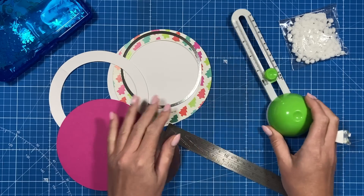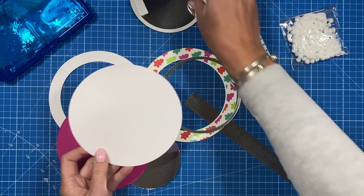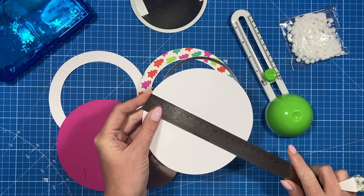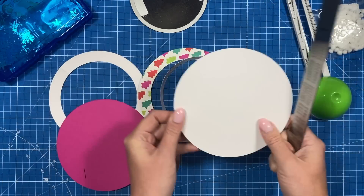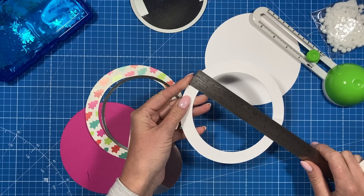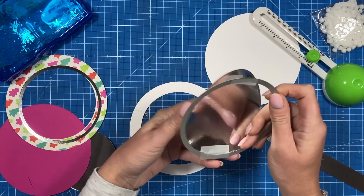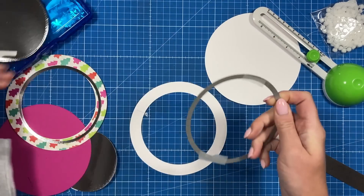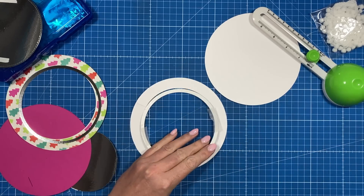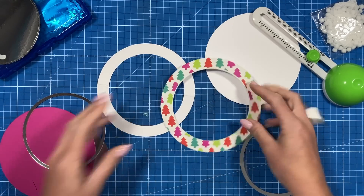I've used my circle cutter to cut all of the circles, and I've used a die as well. The main circle size is six inches — that's the overall size of the card, six inch diameter. You want to cut one solid circle, then cut another one, and then cut whatever circle you have that's similar to this size here — this one is four and a half. Cut that in the middle. I've then done the same with the pattern paper on the front of the kit.